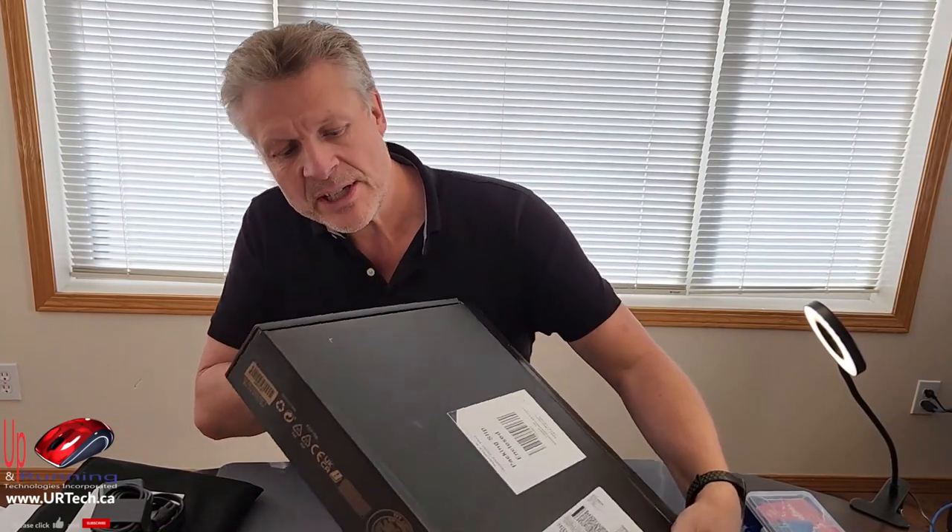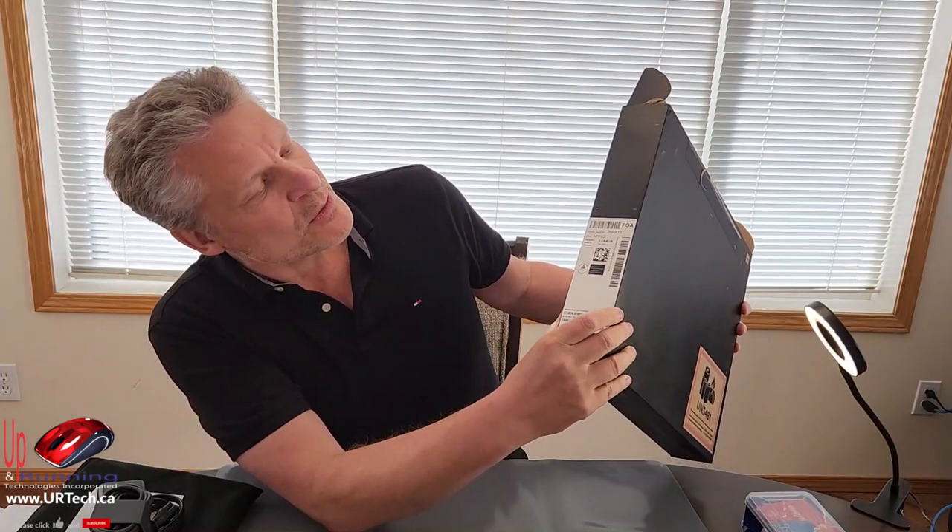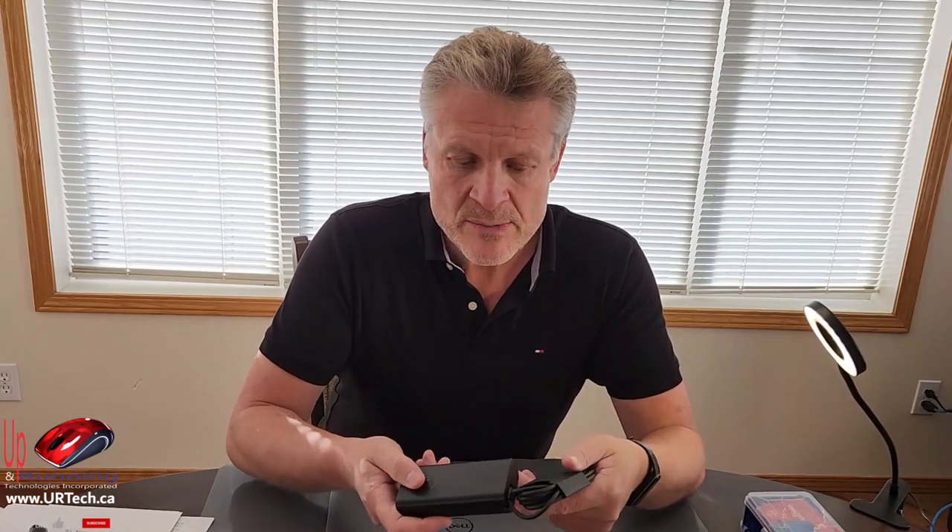There's nothing interesting on the box other than the description that tells you a little bit about it. It also comes with just a small 65-watt charger — it's the new small one, which is quite nice. A couple of things to note: one, it's USB-C; and secondly, I'm in North America so I have the North American plug, but this is a universal adapter — you'll get exactly the same thing in Japan or wherever else, just with a different plug.